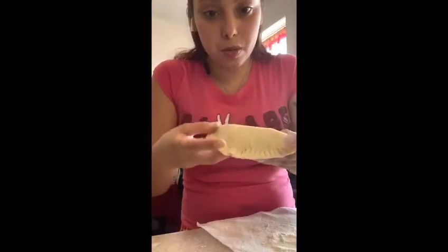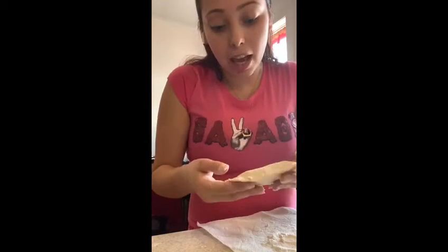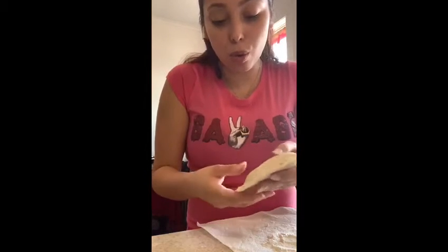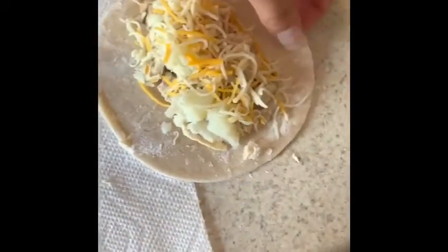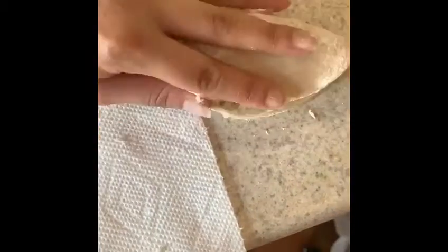This one is done. I made this one without cheese because I'm lactose intolerant, so you can either put cheese inside with the meat and the potatoes, or you can just put the meat and potatoes. This one I made with the cheese on top — I'm going to get a closer look. At the edges, that's where you're going to take the fork and just press them down.